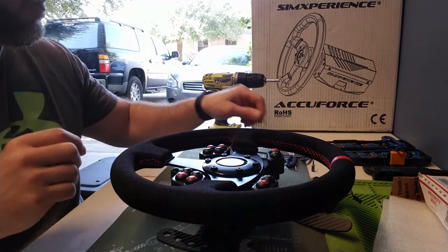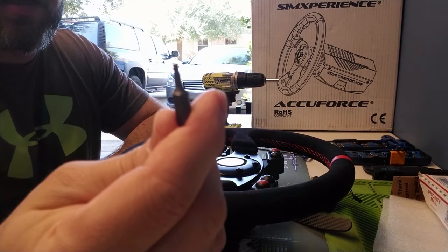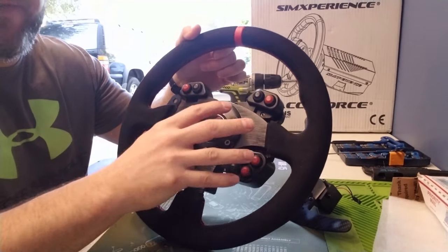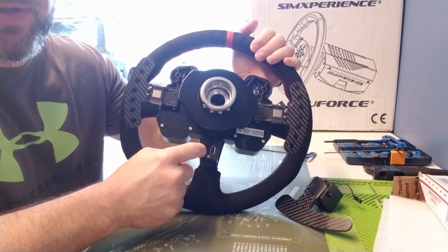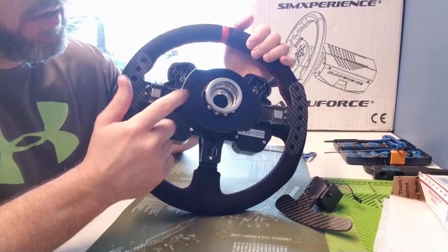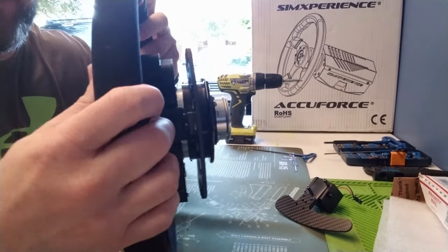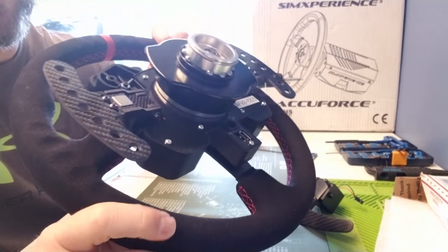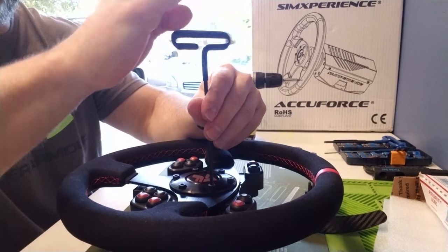For this installation you're going to need at least a four millimeter wrench and a T10 to get the wheel off. What's going to end up happening is you'll need to pull the wheel off and disconnect the quick release to get to the back plate. You'll want to take that back plate off to expose the wires on the inside and then swap them out. It's actually pretty straightforward — you only need to undo three bolts for the AccuForce rim to come off.